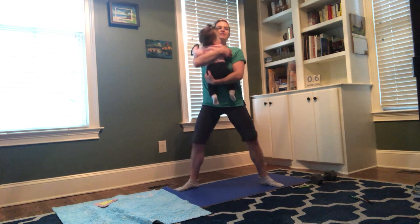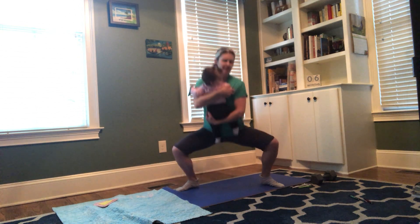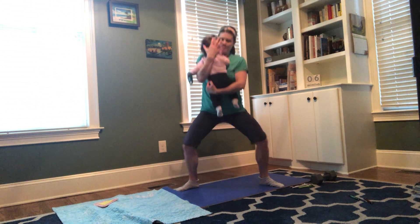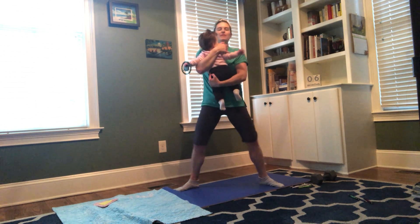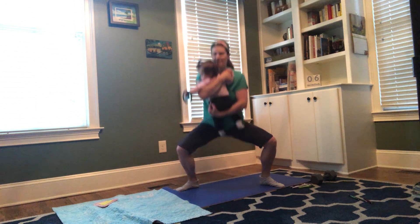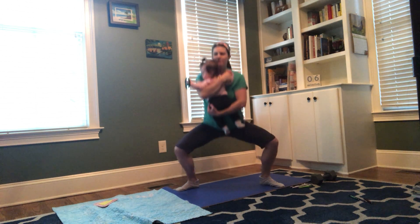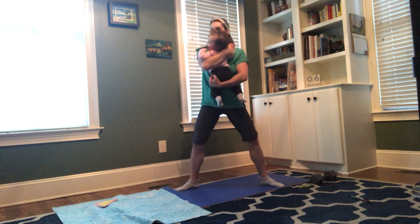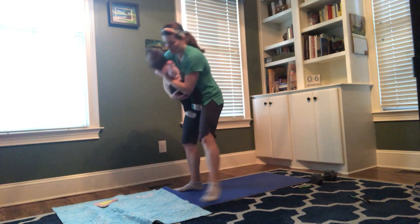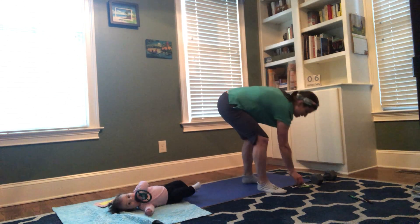Zoe and I are doing the standard version of all the moves and will for pretty much the whole workout, unless we get too tired and need to modify to some knee push-ups or something like that. Ten... twelve, thirteen, fourteen, fifteen.